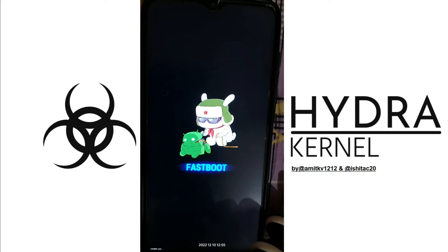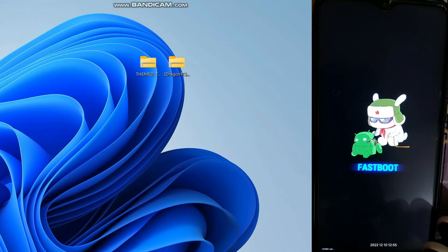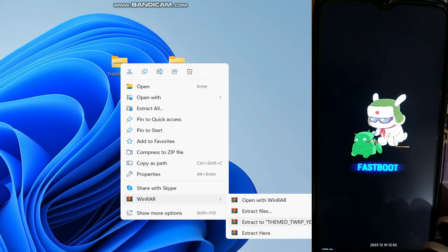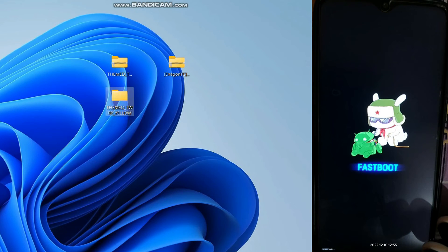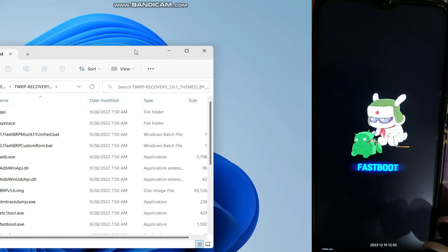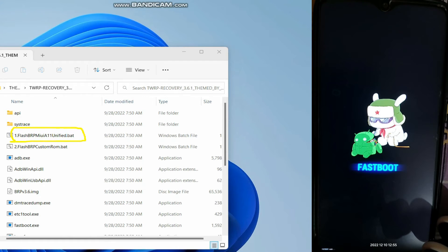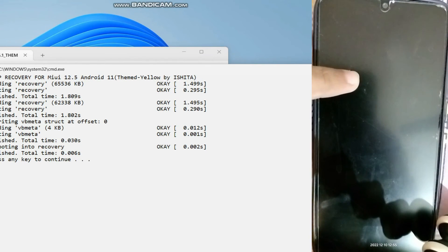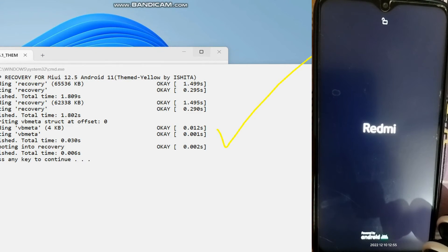Here on my PC I have two things: the TWRP recovery and the Dragon TC Hydra Kernel. You can use any kernel — I've already shown that I downloaded the kernel in my MIUI Redmi Note Pro as well, so either you can copy it from your PC or simply download it on your phone. What you have to do is extract the TWRP recovery: right click, WinRAR, extract to the TWRP recovery folder. After extracting, you will get a folder. Double click the folder, and here you can see TWRP 3.6.1.1. Double click the file 'flash_TWRP_MIUI_Android11_unified' and our recovery will be flashed since our phone is connected to the PC. My recovery has been flashed and my device will automatically reboot to TWRP recovery.